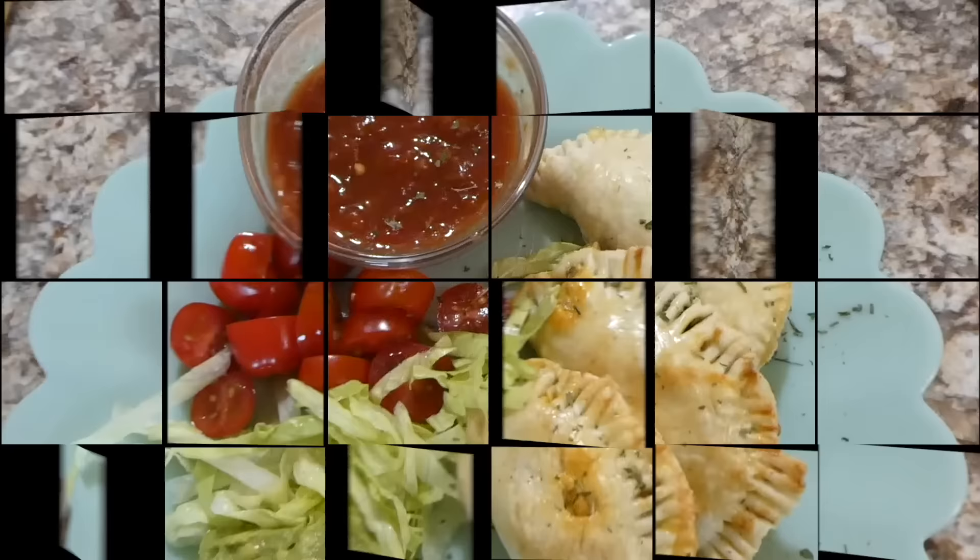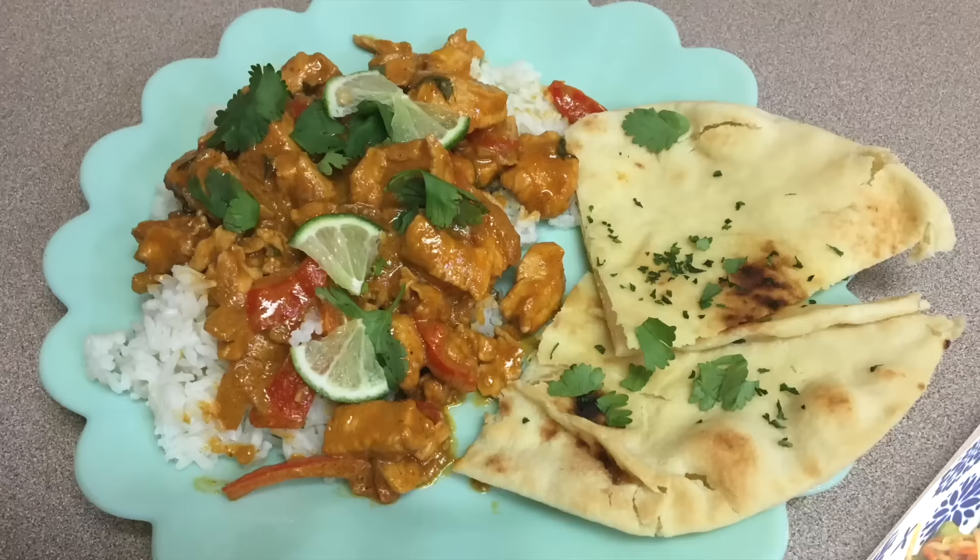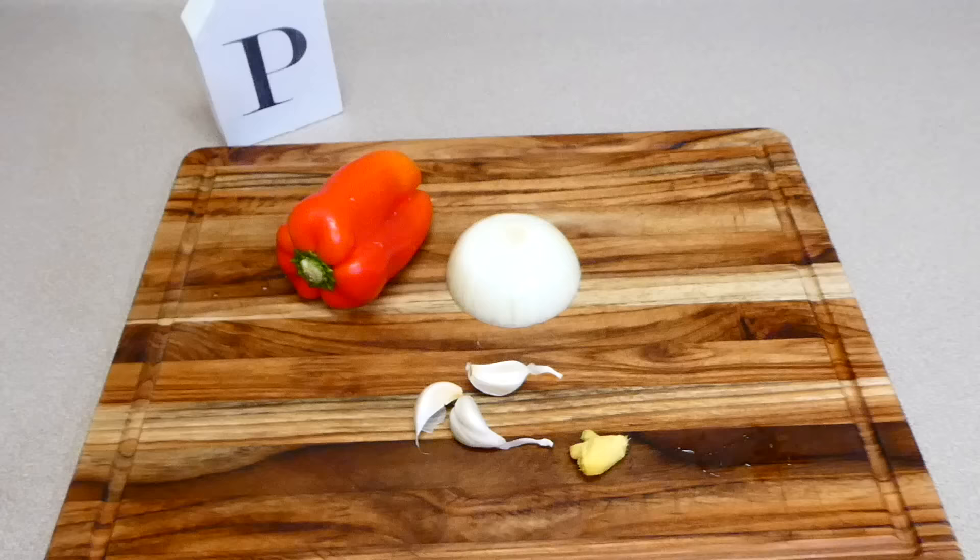Here are my empanadas all plated up — these came out perfect and are one of our favorite recipes this week. The only thing I'd do differently next time is roll out the pie crust thinner before putting the filling in.